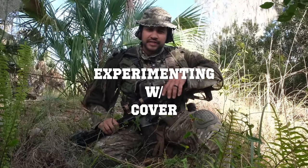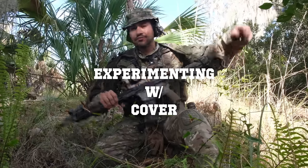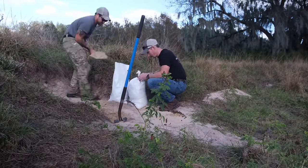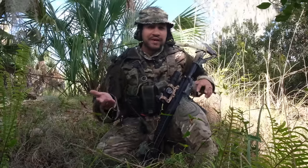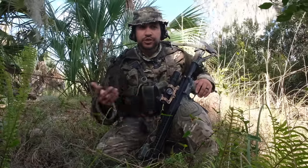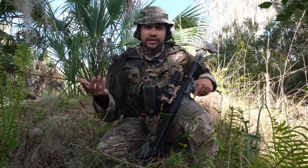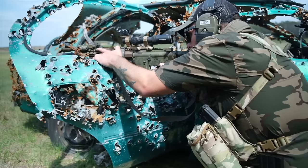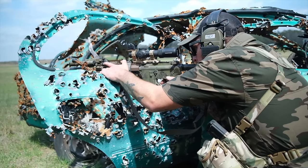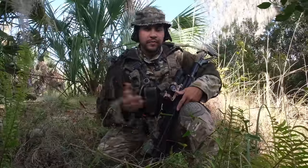Hey everybody, thanks for checking out another Hatchetcast episode. Today we're going to be talking about different types of cover. We're going to be experimenting with a couple of different types — what's good cover, what's bad cover. Some of the stuff we're going to be talking about today are things that are in a natural environment, no matter where you're at: a suburban neighborhood, if you're prepping and you have sandbags. These are all things that are naturally available.